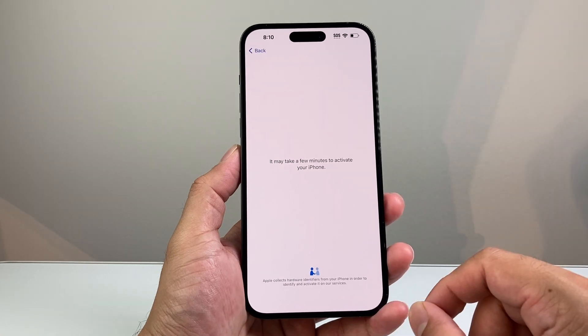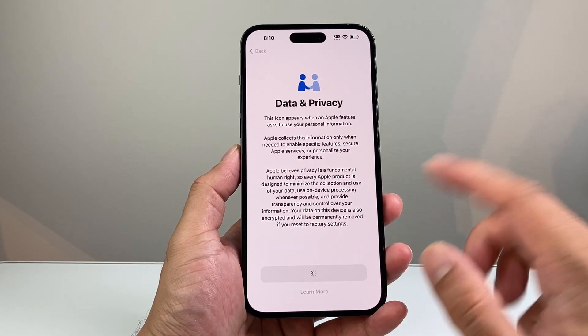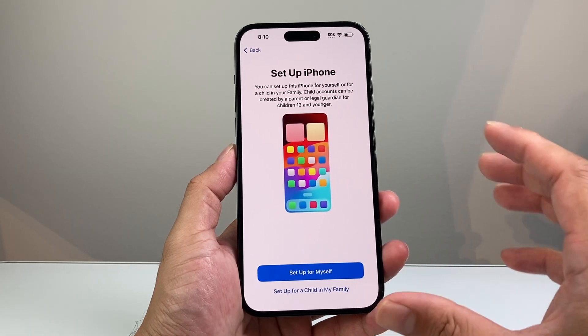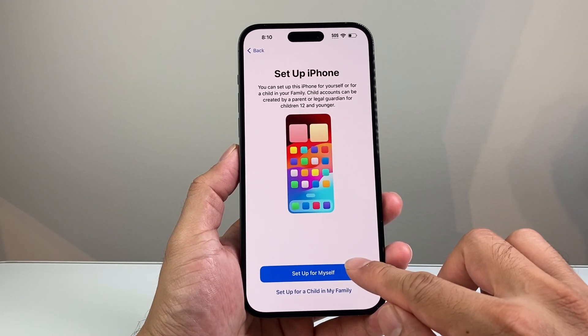We're going to wait for it — just a couple of minutes, but it should go quick. Then you have Data & Privacy; you can read through it or just hit continue. You'll also be asked if you want to set it up for yourself or a child. I'm going to set up as an adult.